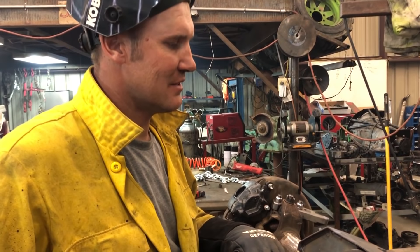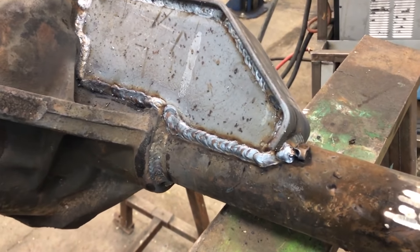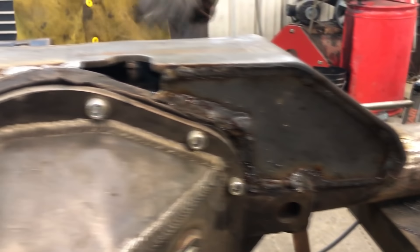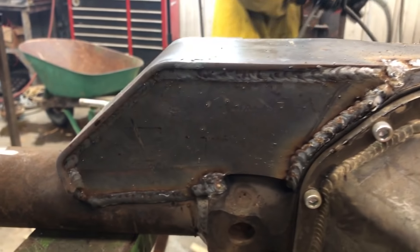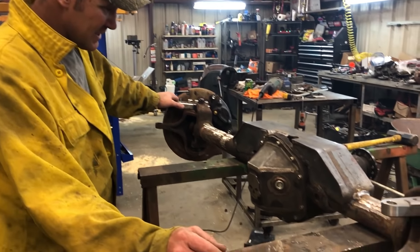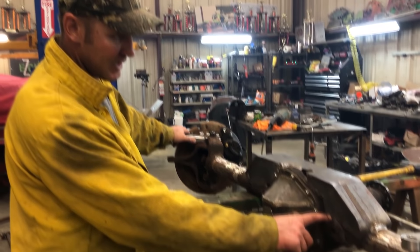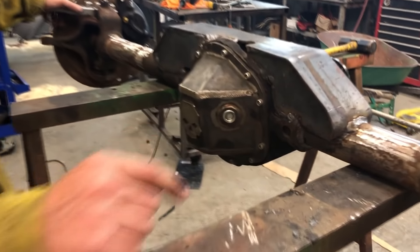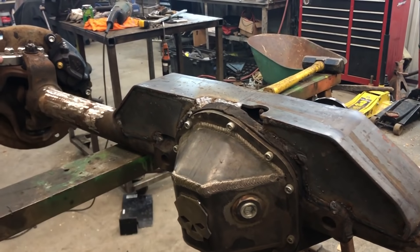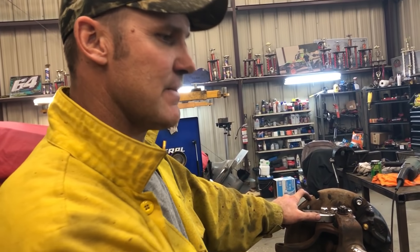I've got one more weld to do and I'm done for today. Front end's built. I think I may actually cut a hole right there too, so if the dirt gets down in here it can come out somehow or another. It's probably smart. But I got to have that hole for my breather.